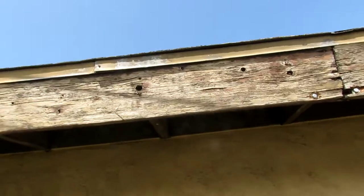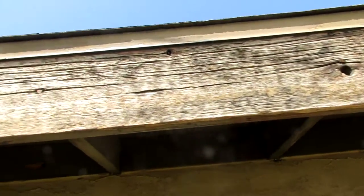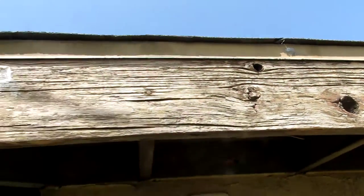I stumbled across a little thing. I haven't researched it to know if anybody else has done it yet, but whatever — my subscribers might appreciate this. I'm working on the fascia board. Now this fascia board is old and ancient. Just brought it out, it needs to be replaced, but I ain't gonna replace it — that's a lot of work. So I'm thinking I'll just throw some paint on it.